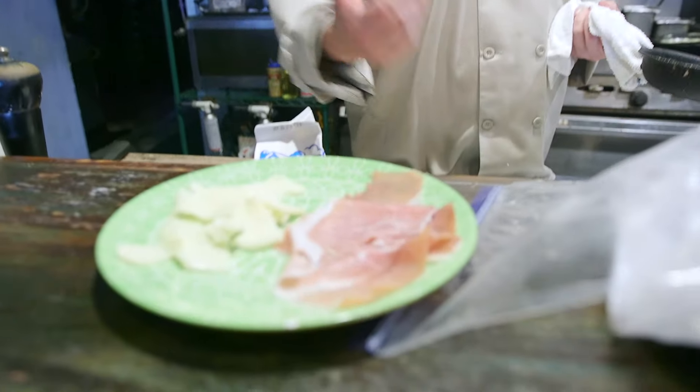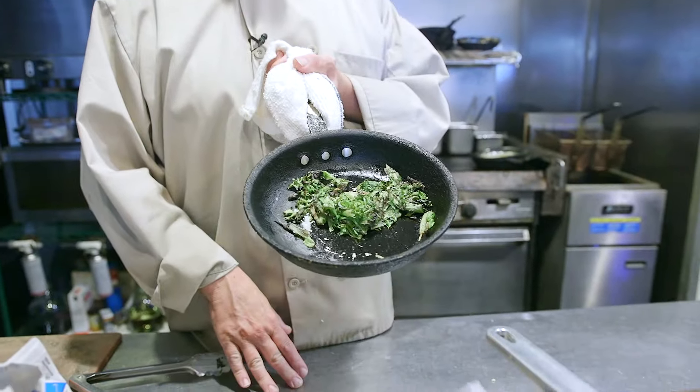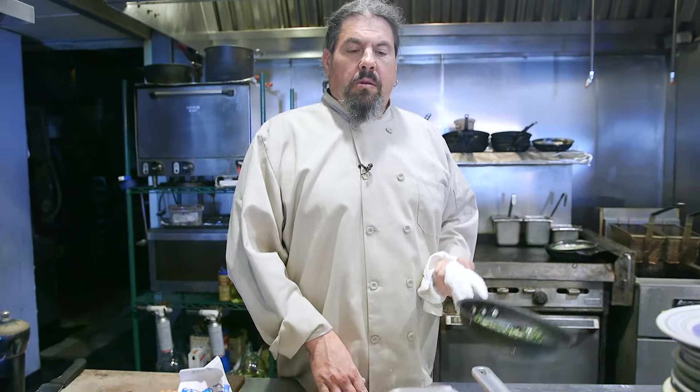What's up, everybody? Happy Tuesday. Today we're going to do a twist on a cordon bleu, except I'm going to use filet mignon, prosciutto, fontina, and sauteed baby greens. Then we're going to bread it just like you would a cordon bleu — flour, egg, breadcrumbs — and make a nice garlic cream sauce. I'm going to slice it and plate it. So what do you say? Let's pound this beef.